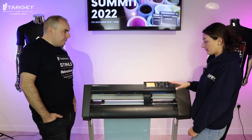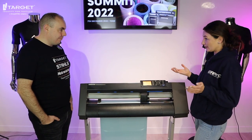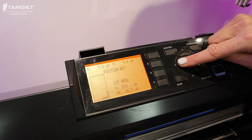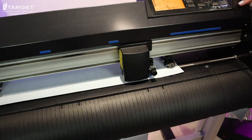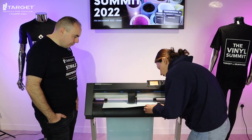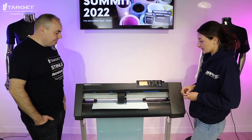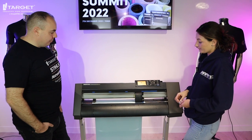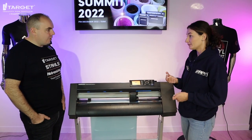Before you send the full job through, with Graphitec machines you can do a test cut first so you're not wasting material at the wrong settings. Select the arrow to do a test cut, move it to wherever on the media you'd like, and press enter. It cuts a triangle inside a square, and you then weed away the material. If it's a nice sharp clean cut, you know you've got the right settings. If you're happy with that, press enter, come out of that condition, and it goes back to default.